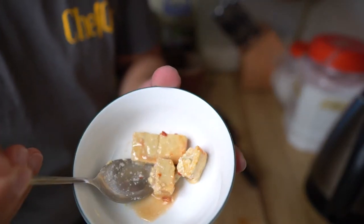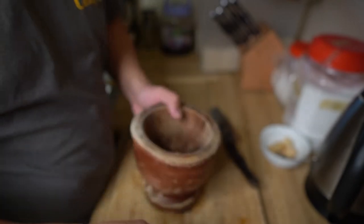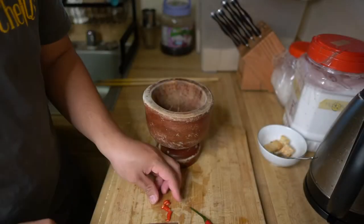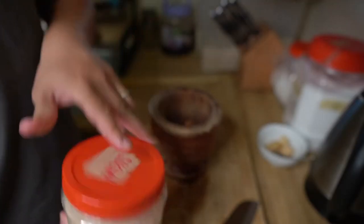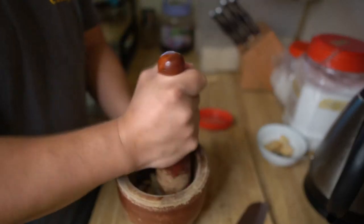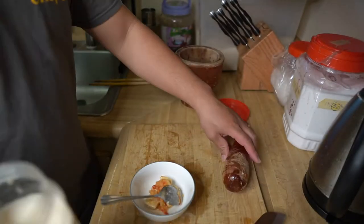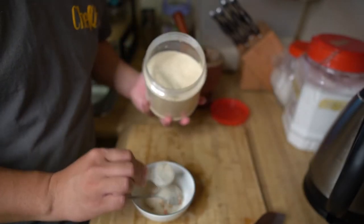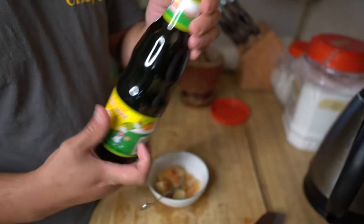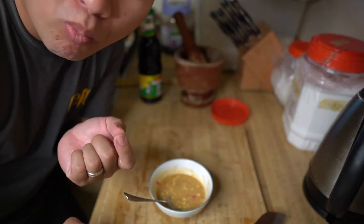Next is the dipping sauce. I use about half a jar of chao — the Vietnamese fermented tofu. Add one to two garlic cloves depending on your spice level, add your chili, and smash them up in the mortar with one tablespoon of sugar. Mix that mixture in with the chao, add a couple more tablespoons of sugar, a squeeze of lime, and about one to two tablespoons of soy sauce. Give it a quick taste and adjust to your liking.